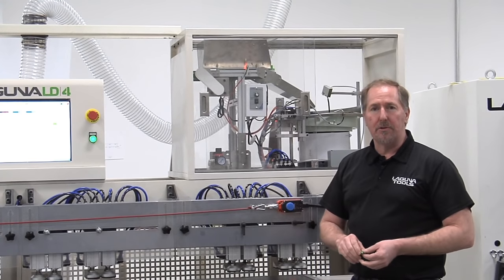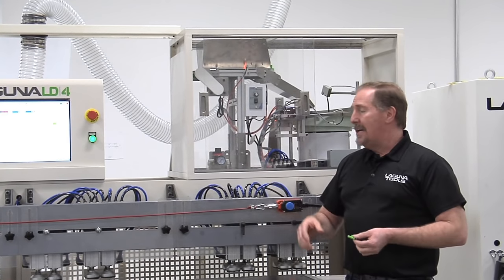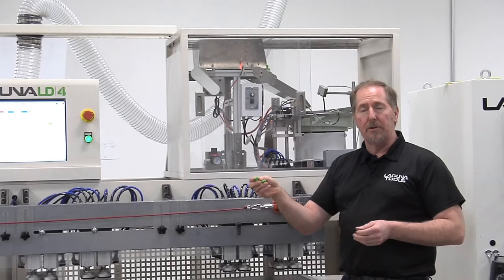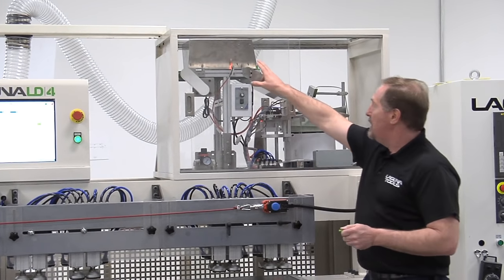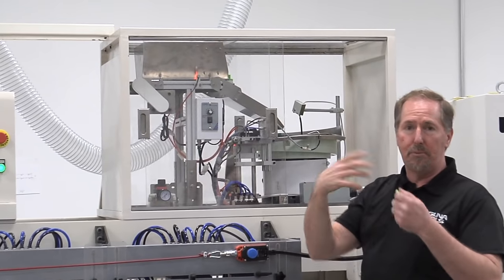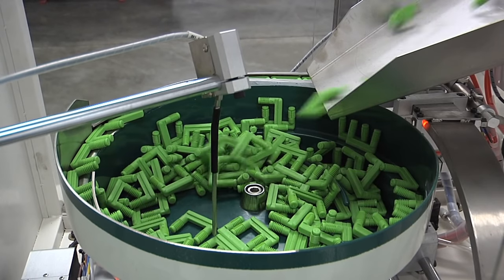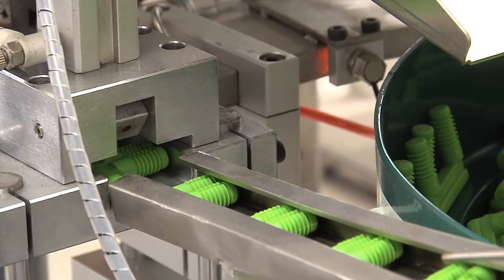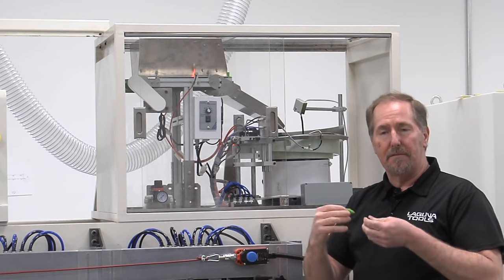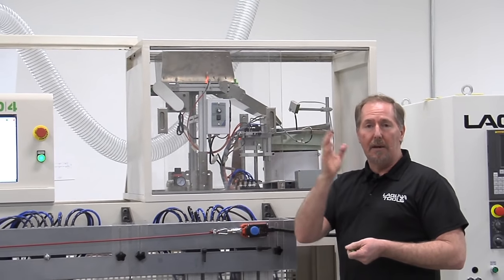Many of you might already have a boring machine in your shop, but not one like this. The LD4 takes it up a notch — it automates the process. It not only does the drilling for these fasteners, but it also feeds and inserts them into your panel. You simply take a box of fasteners, dump them into the hopper at the top. A small conveyor belt drives the fasteners at a predetermined rate, drops them into the vibratory hopper, which orients them. They come around, drop into the insertion head, and are oriented 100% correctly every time — taking material handling away from the operator, automating the process, and making you profits.